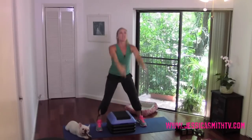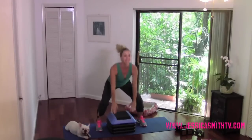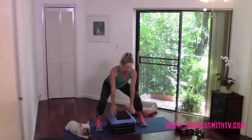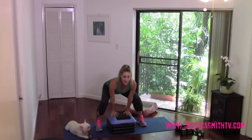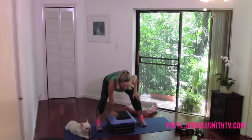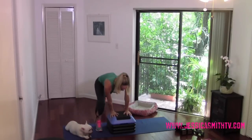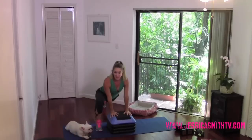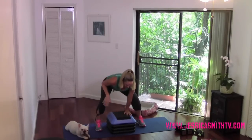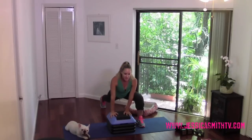Let's do four more like that. Now take it down and hold it. Place your hands firmly on top of that step, pressing away from it with your chest and your arms. The right leg is going to lunge back — drop your hips. Step back to your squat, keep the hips low. Left leg, take it back, drop the hips, come back to that squat.